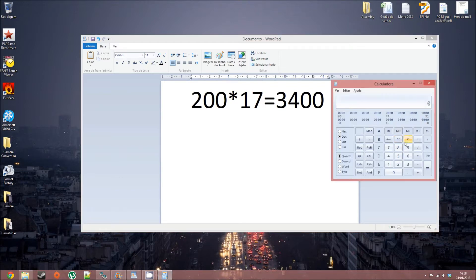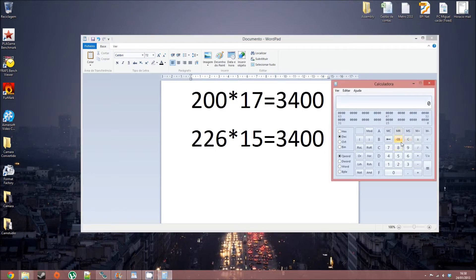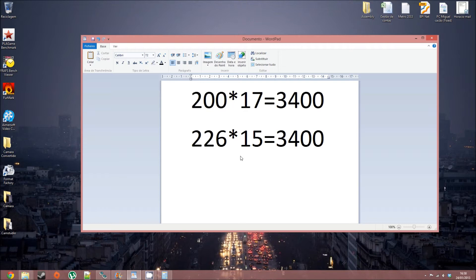If you want to overclock to, for example, 3.4, you just need to raise the multiplier. But since the 945 is not an unlocked CPU, you need to raise the frontside bus to 226. As you can see, that's the way you reach it. I'm gonna show you how I run mine at 3.6 — I need to put the frontside bus at 240. So, what's the difference between raising the multiplier or raising the frontside bus? When you raise your frontside bus, you're raising your memory clock too.